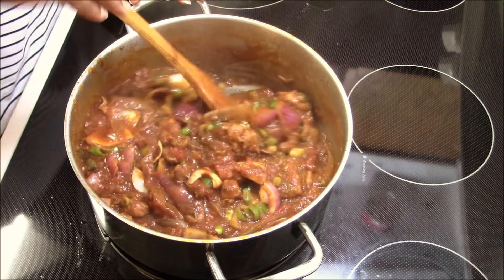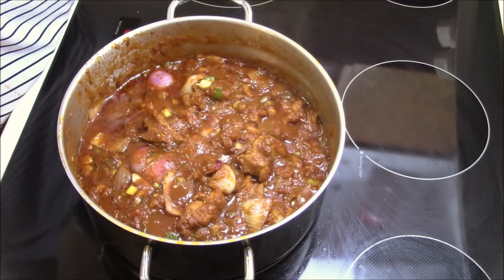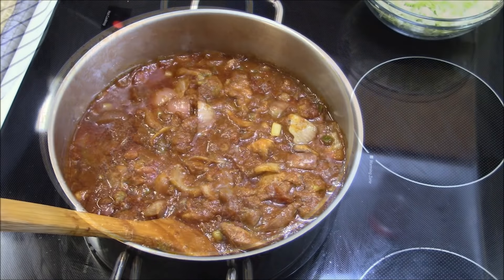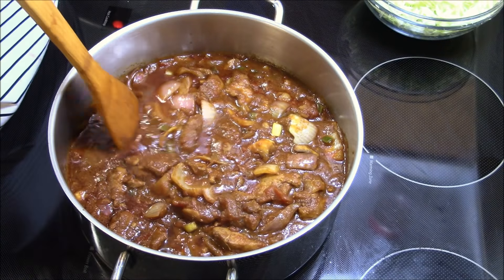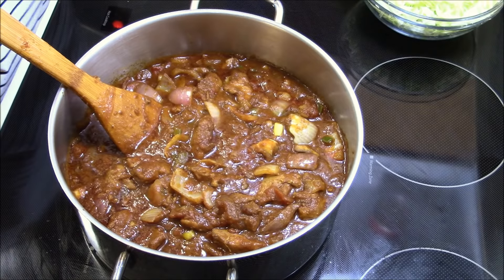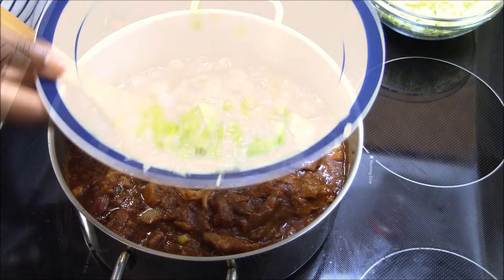The stew is done! You can enjoy this with young plantain, rice, kenkey, and banku — you can eat it with a lot of things. This stew is perfect for your kitchen. I have basmati rice here, which is good for those who want to lose weight.